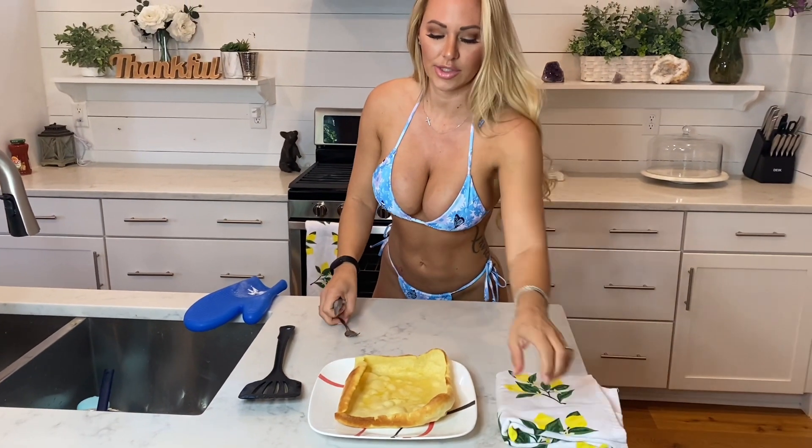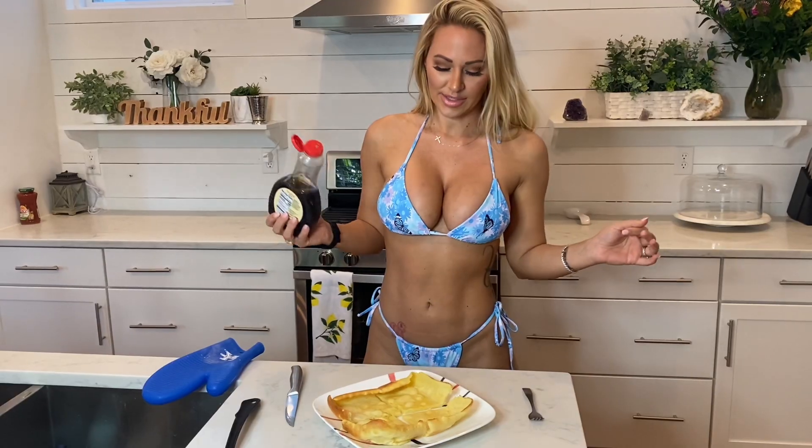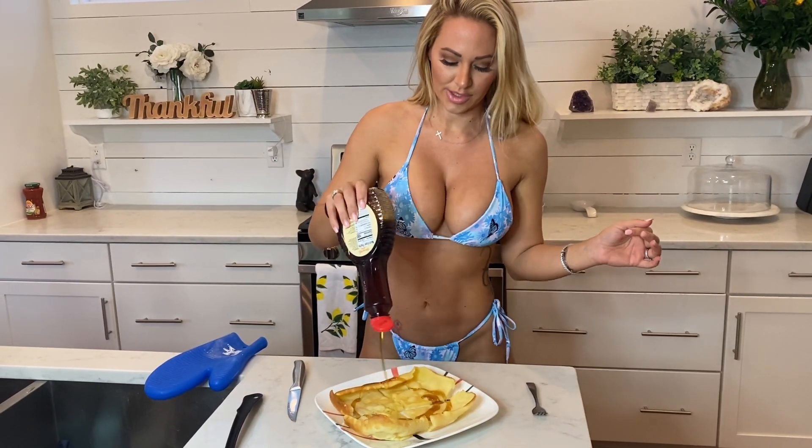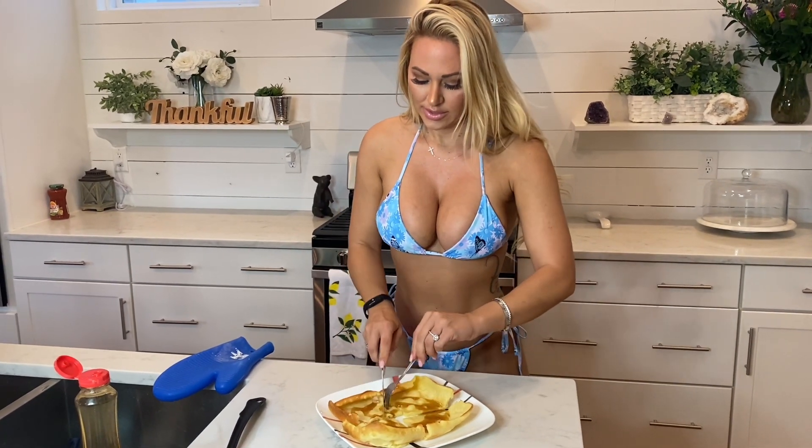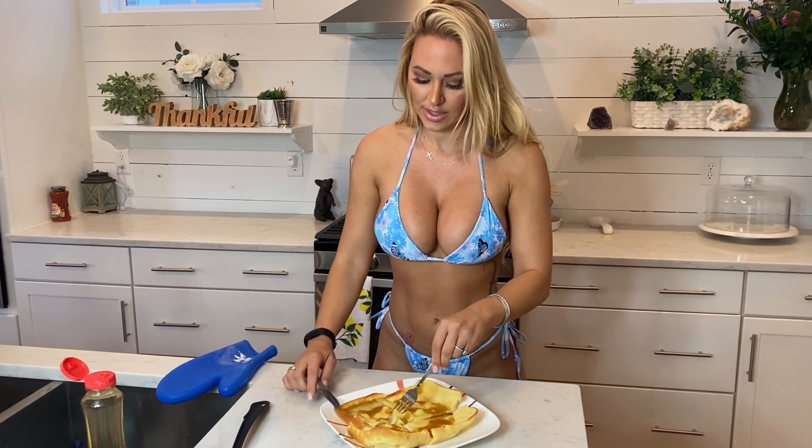And then you can just cut it up. We are just going to take our syrup and swirl it around, and this is going to be delicious.